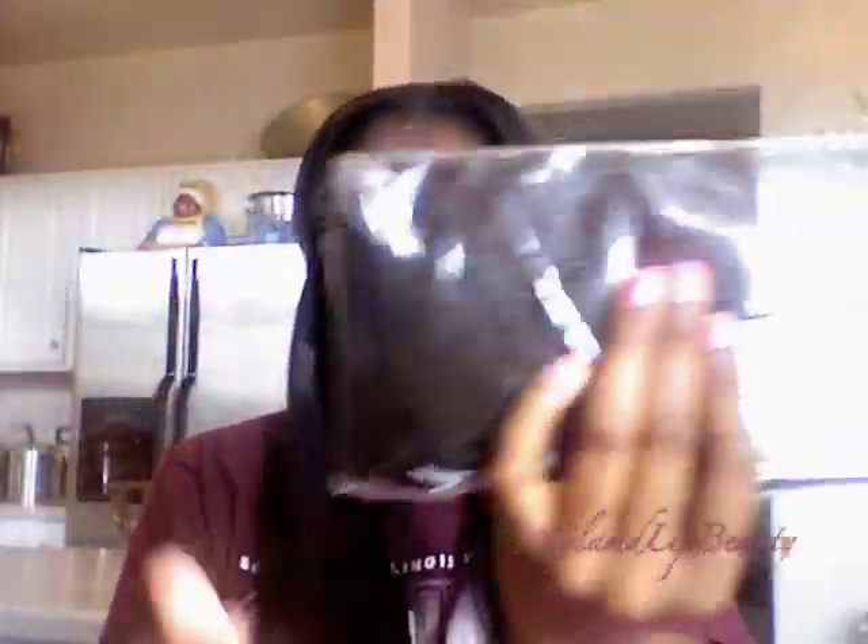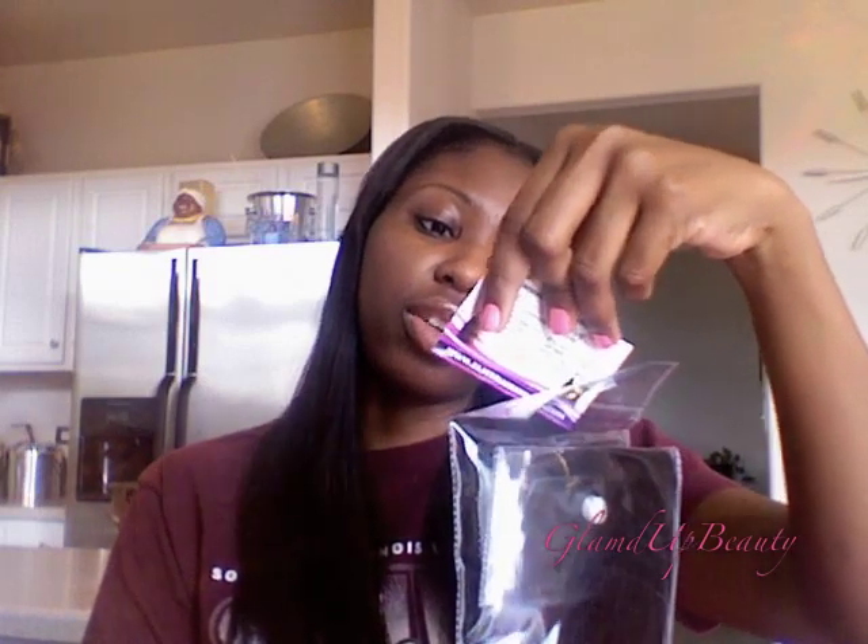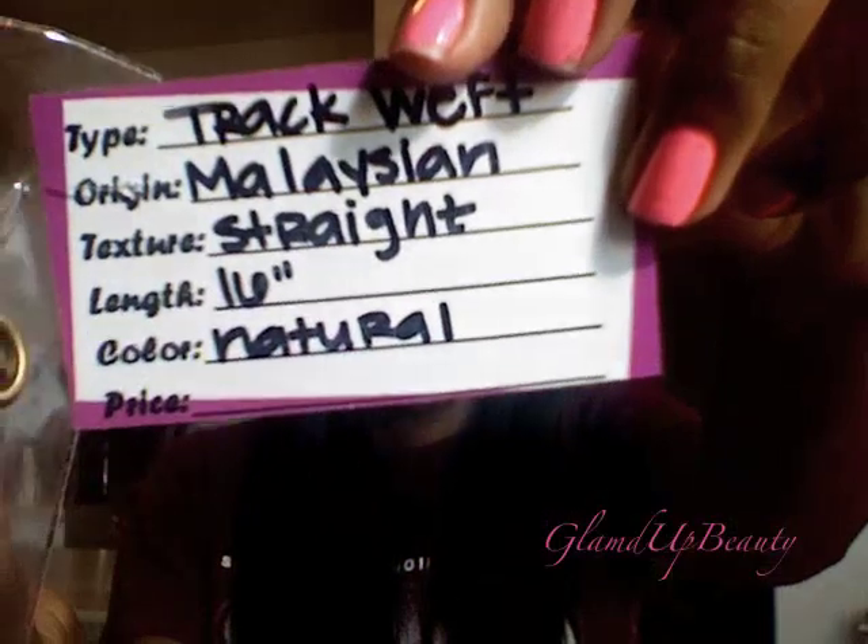I'm going to open it up. It comes packaged in a plastic cellophane, and once I figure out how to get in this, I'll open it up. There's also a plastic bag that it comes in, like a standard plastic bag. And it has — track weft, Malaysian straight, 16 inch, color natural. So it tells you everything right there.